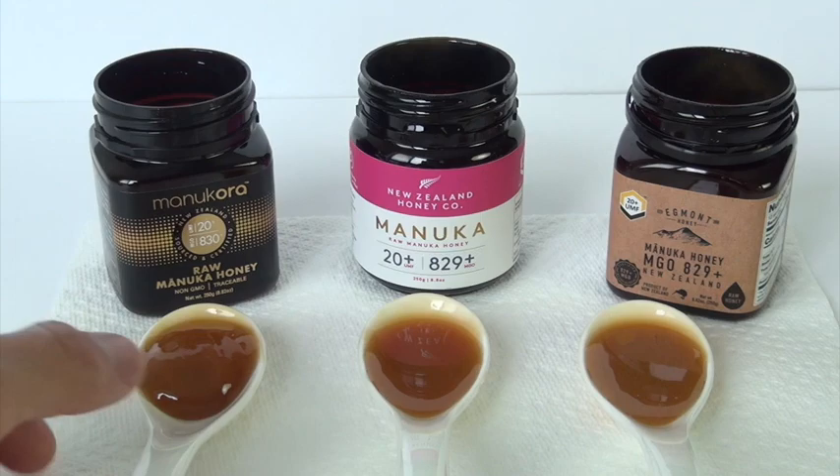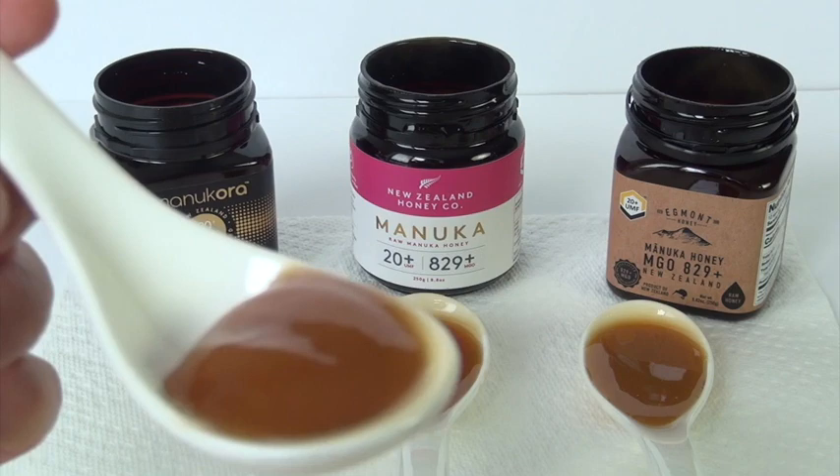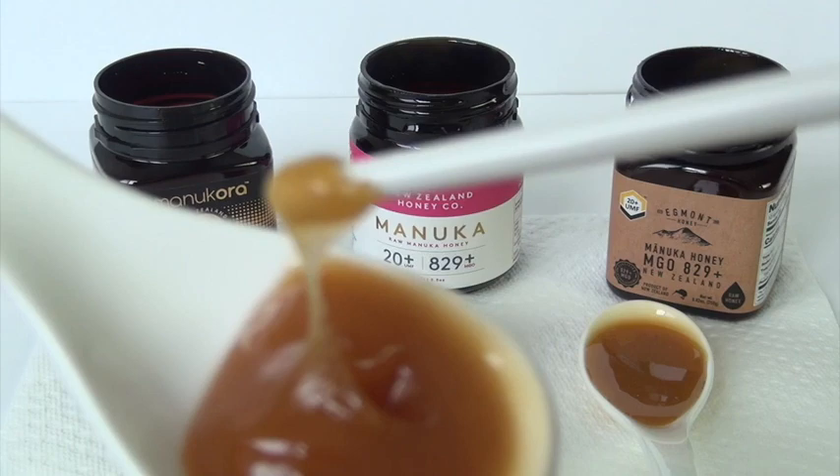What I'm using now is porcelain. I could have used wooden spoons or plastic spoons, but I don't like those very much. I just want to show you the Manukora and how thick it is. This is the thickest of the three, just to give you an idea of how thick it is.